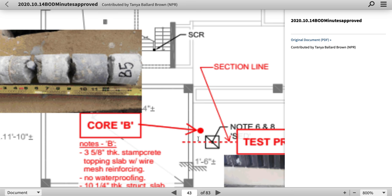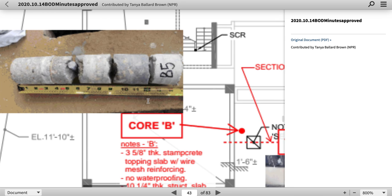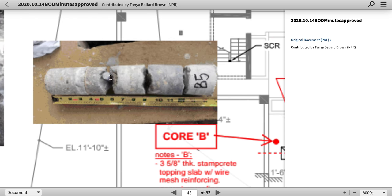If it went across this beam, that would be part of the reinforcement for the shear protection, puncture protection — being it's in the upper part.